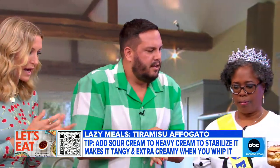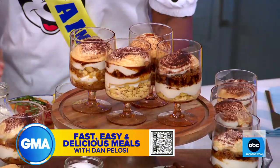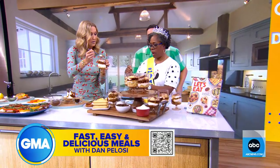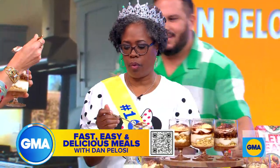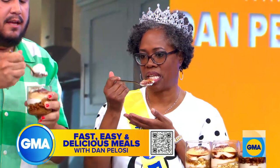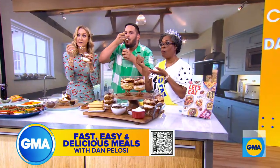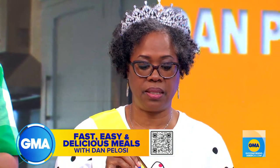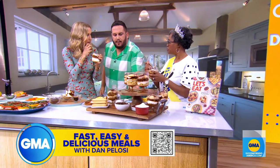Shall we try? Yes. Sherry, we want to know — do you have a favorite of these dishes? So I would think my favorite would be the frittata. The frittata? Well, you need to get into this, because this is going to be a close contender. That's incredible — easiest tiramisu ever. It is delicious. Dan, we thank you so much.